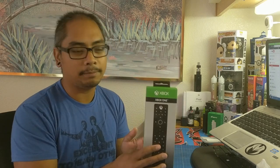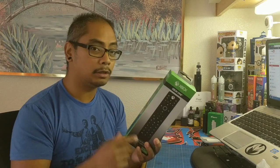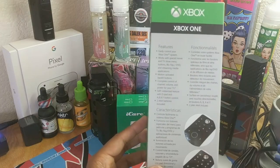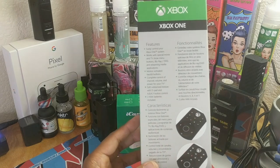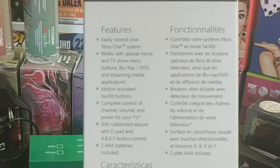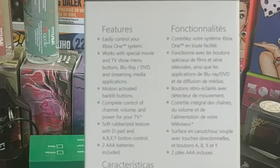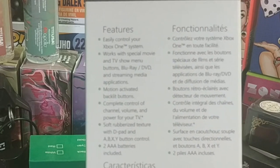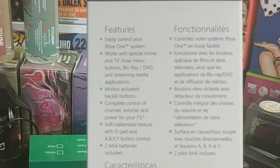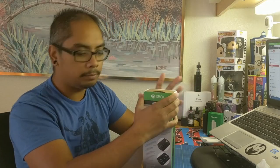This has a bunch of capabilities. Just on the back of the box it reads: easily control your Xbox One, works with special movies and TV show buttons, Blu-ray DVD and streaming media applications, motion-activated backlit buttons, and complete control of channel, volume, and power of your TV.